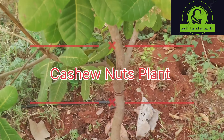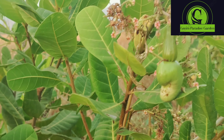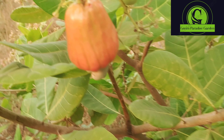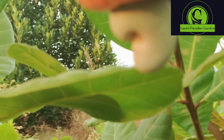Hi guys, welcome to the channel Green Paradise Garden. This is Cashew Nut Plant, Moondri Chedi. This is Moondri.